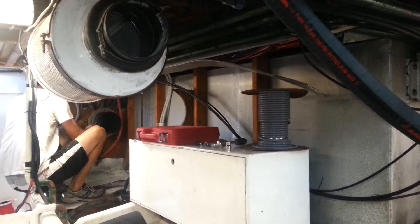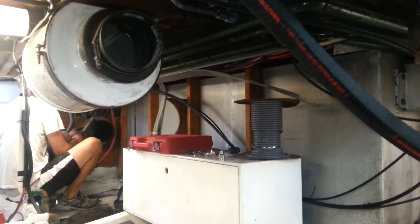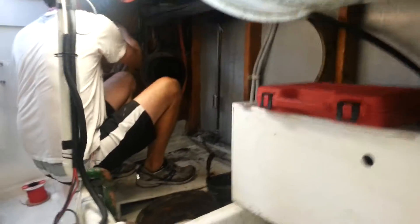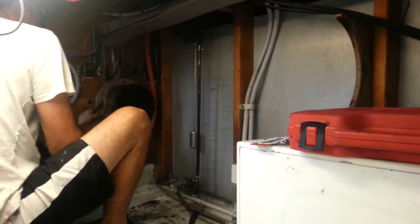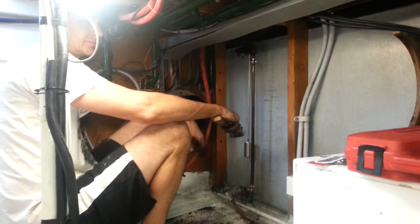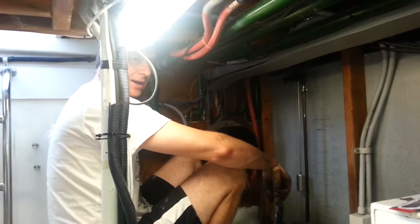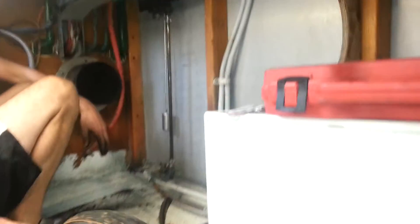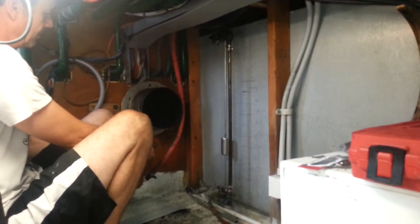Nigel's taking off the big exhaust pipe. Tell us what you're doing, Nigel. Today we've taken off the big exhaust hoses and the muffler. I've just taken off the small piece — there's the replacement one. That joins the muffler and the flange through the bulkhead, and goes out to the exhaust pipes on the transom. So I've just taken all of that off.